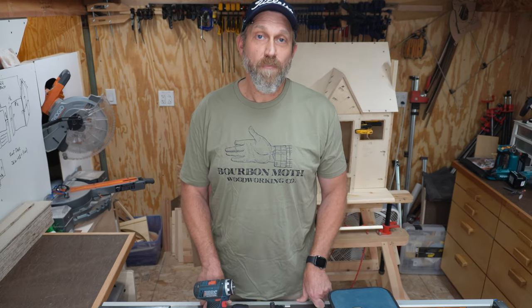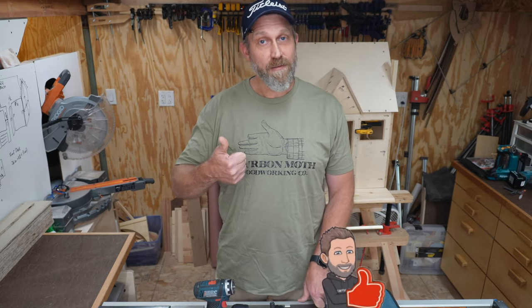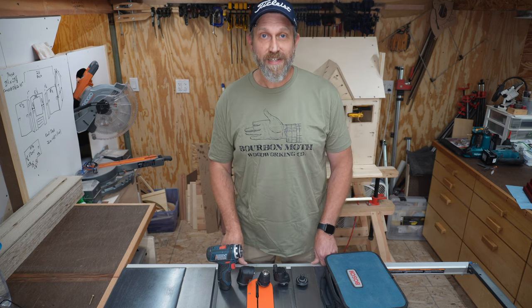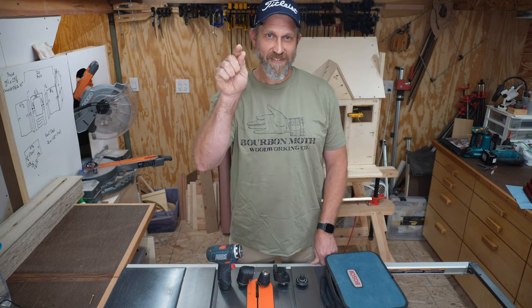I hope you found this review helpful. If you did, go ahead and give it a thumbs up and share it with your buddies who might find this information useful as well — that'll let YouTube know they should share this video with more good folks like yourself. And over here I've queued up some more tool review videos for you to watch next. Until next time, my friend, be safe and love each other.